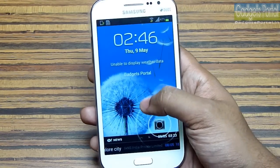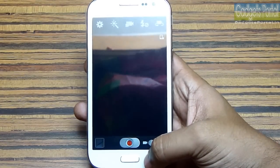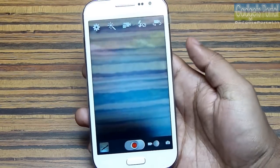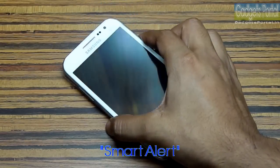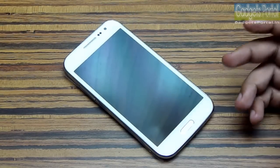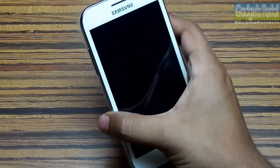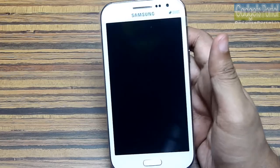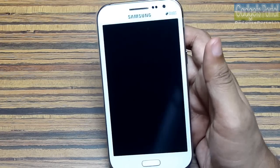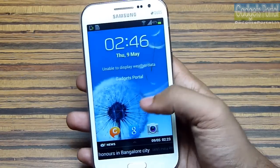Here is the lock screen of the TouchWiz Nature UX with this new sticker and quick launch apps, so you can launch applications right from your lock screen. This phone also features a smart alert system — whenever the phone is at rest and you pick it up, it will vibrate to indicate a notification, so you can get an idea about your notifications without even unlocking the device.